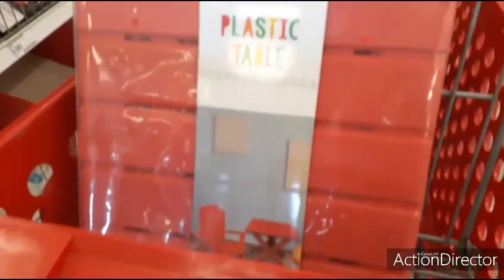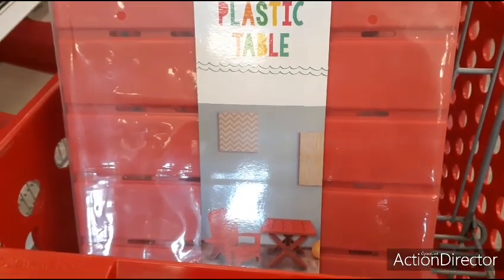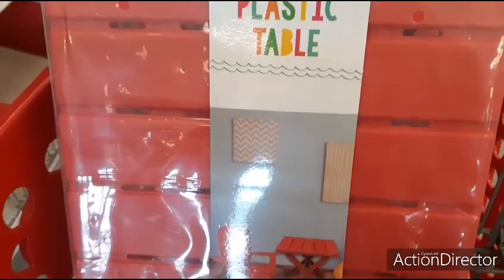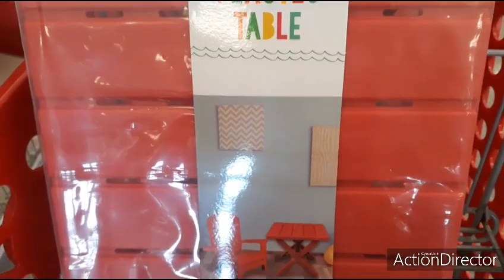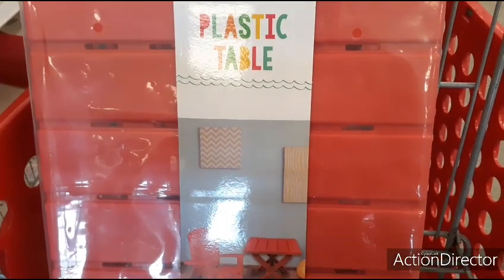And then look at this plastic table — this plastic red table for children is only $5. I couldn't find the chair, but wow — that's pretty cool. I'm sure they had more colors, but this was the last one.